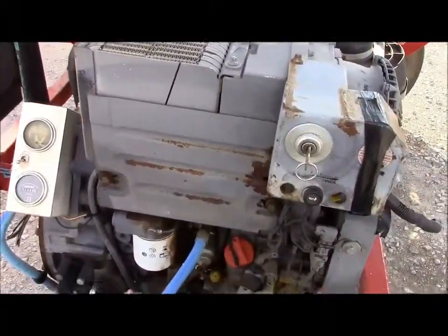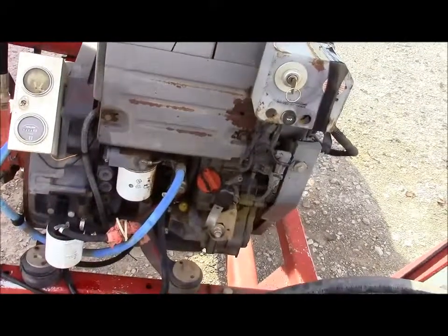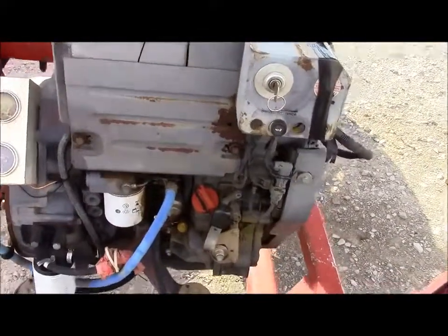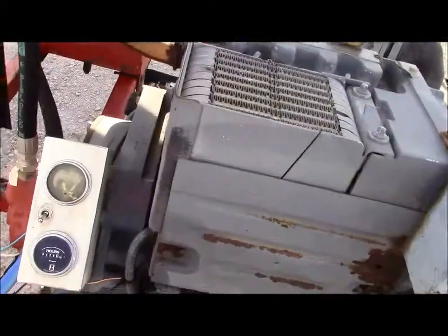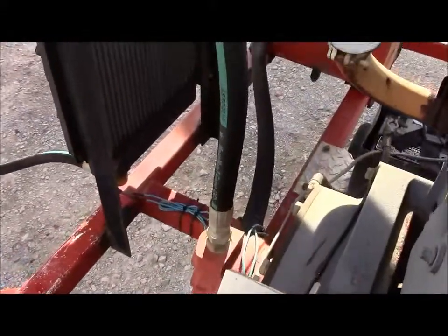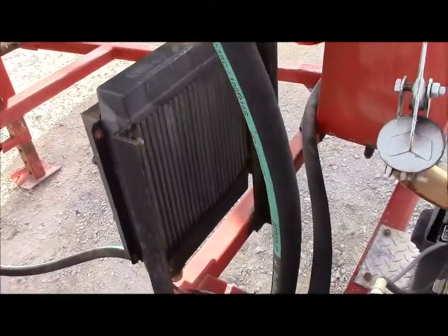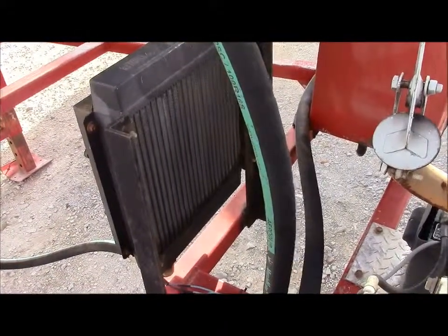It does have a little Deutz two-cylinder diesel engine. It cranks and runs great — no problems there that we know of. Everything seems to be really good on the little engine. It does have an auxiliary cooling fan, an oil cooler fan. You turn that on and it can run through periods of long usage.